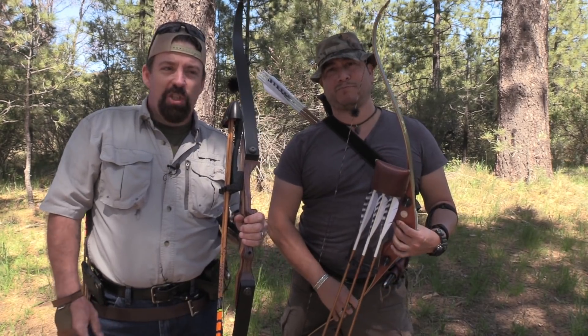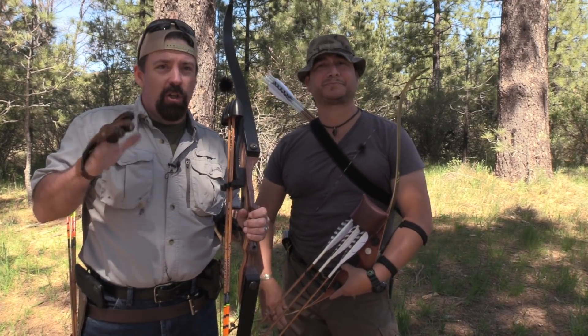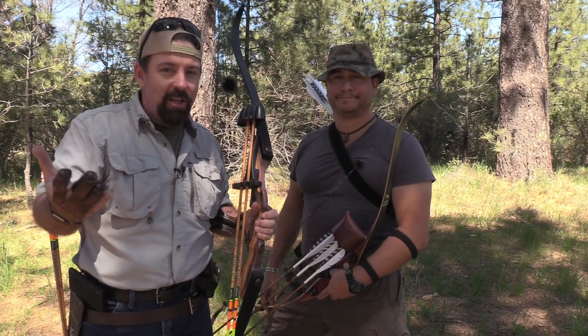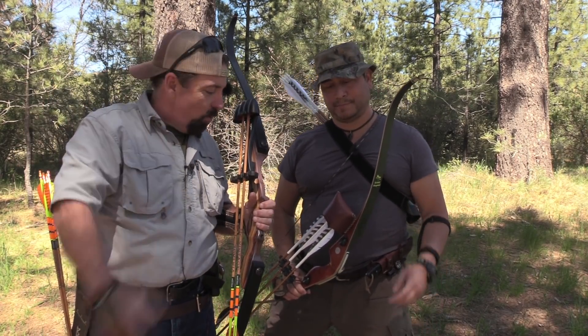Hi folks, John with the Wingman 115 channel. It's me and my friend Jaime — he's no stranger to this channel. We're out here today doing a little woods hasty 3D shoot. We have a couple targets and we're going back and forth at different yardages playing around. We thought we would bring you along and do a fun video. We don't get a lot of time to just do fun stuff instead of tutorials, so we're going to talk a little bit about gear, starting with Jaime.